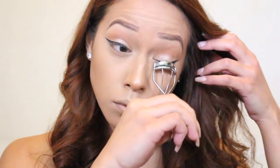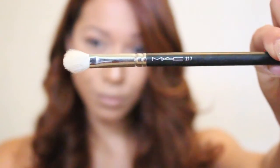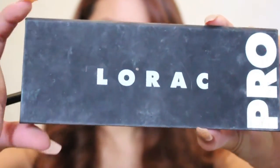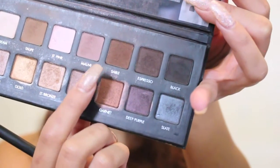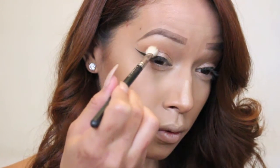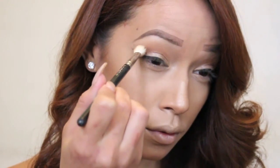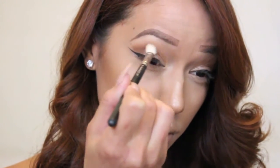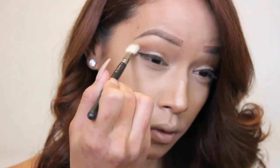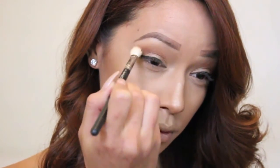Next I'm going to take my MAC 217 blending brush with my Lorac Pro palette and finish up my eyes in the shade Sable. I'm only applying the slightest bit to the brush — not a lot of product — and I'm starting to buff that in from the outward crease inwards in slow buffing motions. I'm not taking a lot of this product and I'm not buffing it upwards into the crease; I'm concentrating it right where my crease starts.